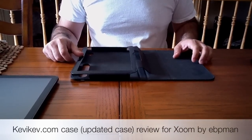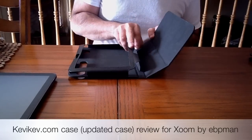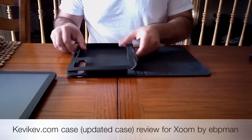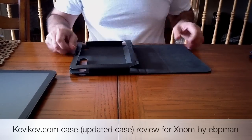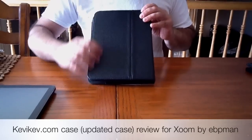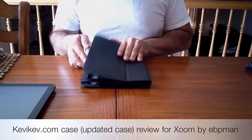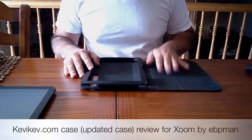This is my review of the Kevi case from kevikev.com. It's a leather case for the actual Zoom. Very nicely made case, with a nice leather texture and cowhide texture. It has all the cutouts for the Zoom, and it's this new version.